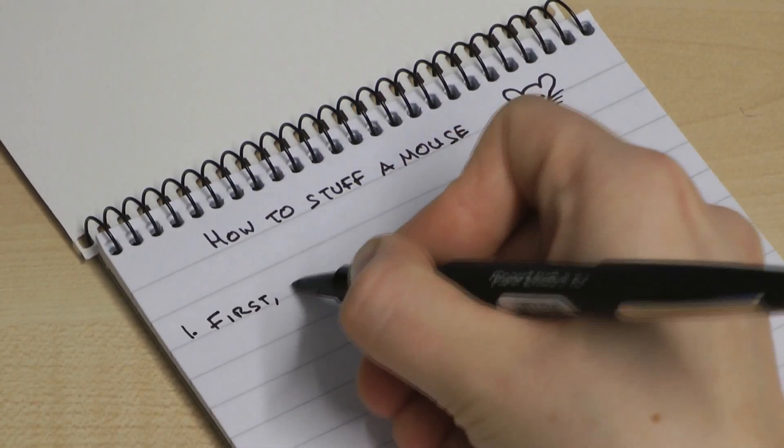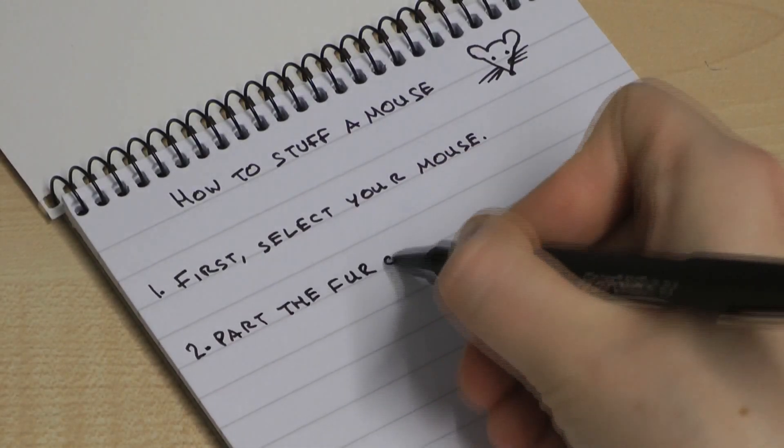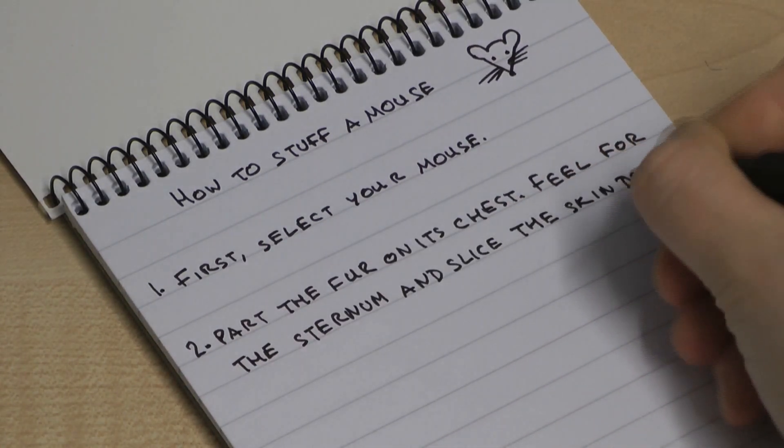First, select your mouse. They're quite similar really, aren't they? Oh yeah, maybe that one. Pop the fur on its chest, feel for the sternum, and slice the skin down from there.